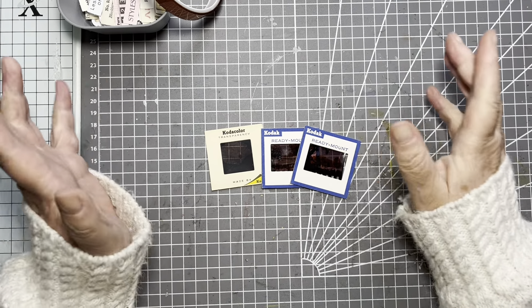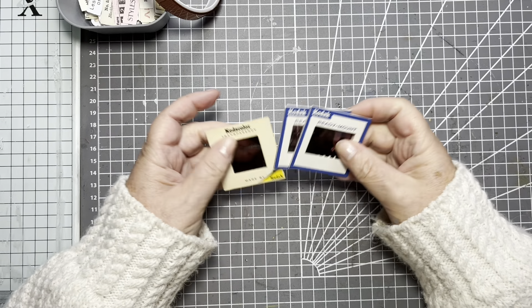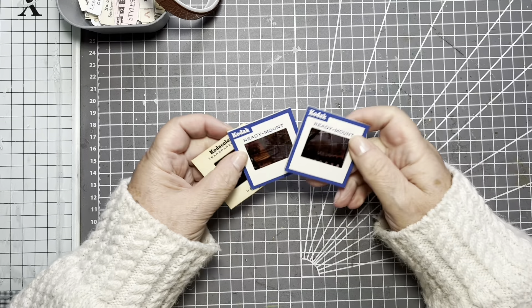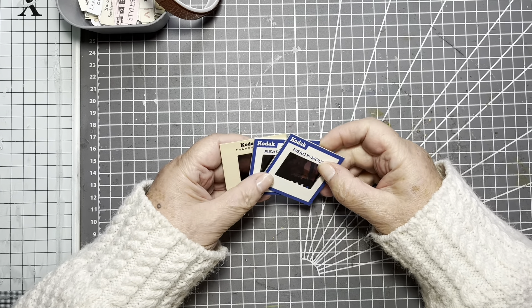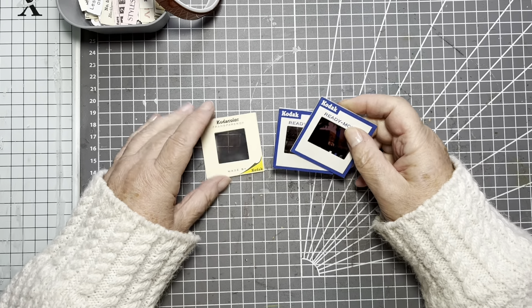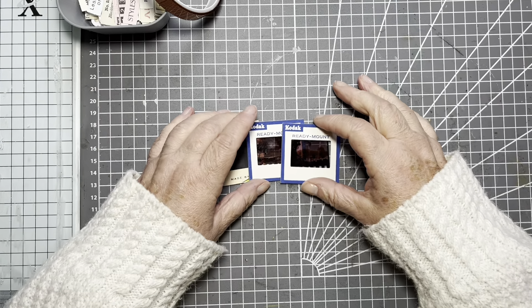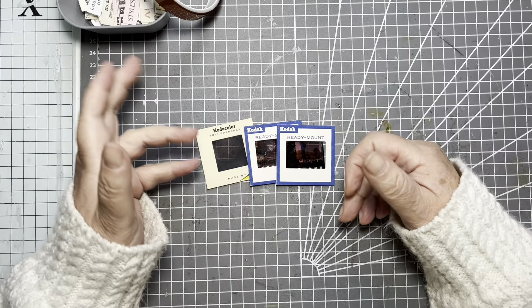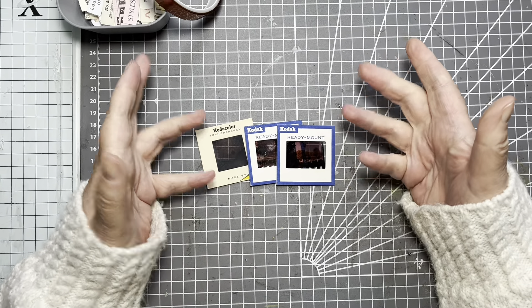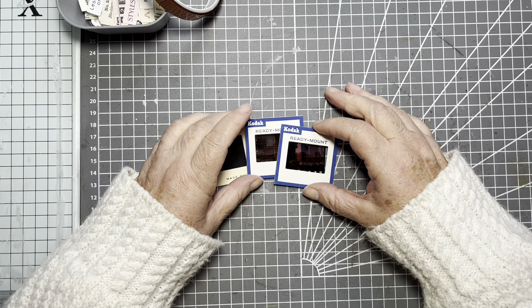Hello, hi, it's Liz here and today I am going to use a few of my slides. These are vintage slides. I've got a whole box of them that I inherited from hubby's family. So I'm going to put three of them to good use and make what could be used as a side tuck or a pocket or just general decoration for your journal.